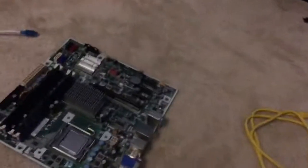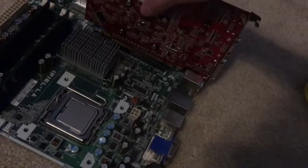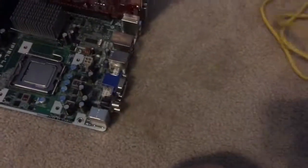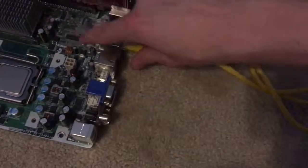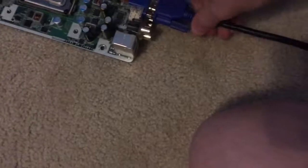Alright, now we got our computer stuff and whatever we need. We just slap this thing in there, put this in here. Now we need our power.